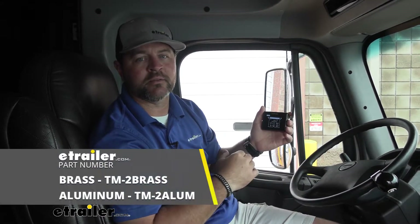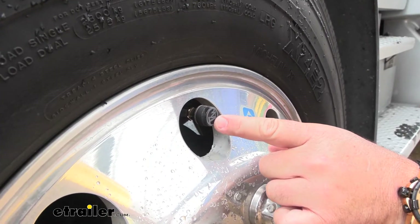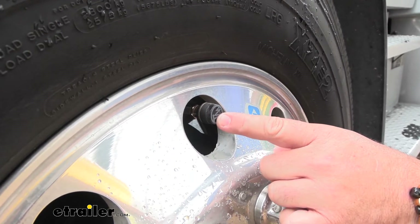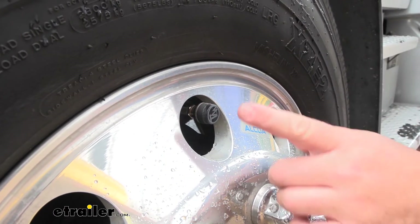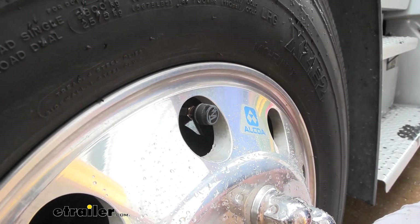This kit is going to allow you to monitor up to 10 tires at once. However, it will store up to four vehicles or 40 tires. You can find additional sensors here at eTrailer. This particular kit works with any type of valve stem except aluminum. Aluminum valve stems are typically found on cars, trucks, and SUVs. Aluminum sensors are available and can also be found at eTrailer.